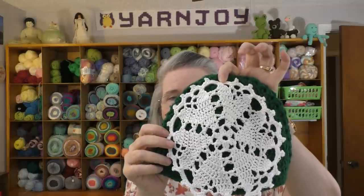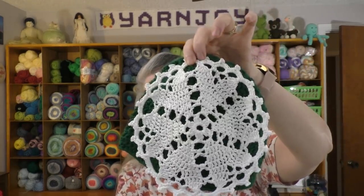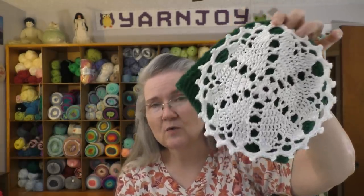Mine turned out to be about seven and a half inches in diameter. The pattern said you could use any size cotton thread or yarn, which would change the size. What I used was crochet size 10 cotton thread — I call it doily thread — two strands held together. The pattern actually called for a number 3 cotton thread; I have that in blue and red but not in white, so I used two strands of the size 10 held together.